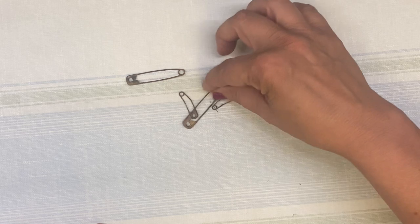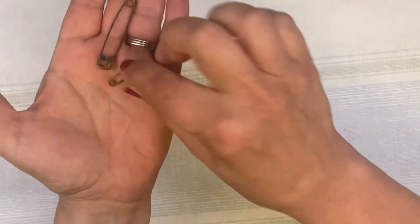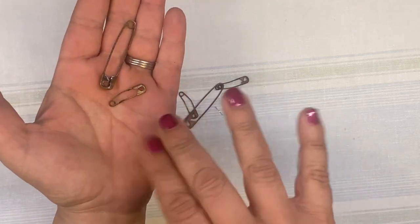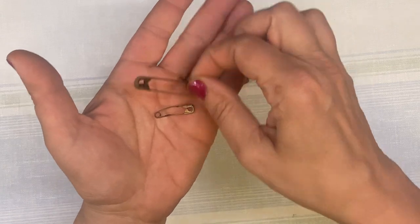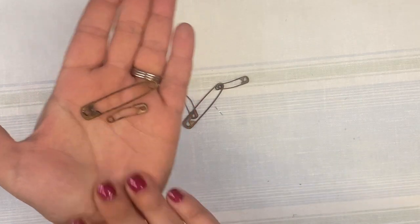What I've got here are the safety pins that we used to rust. I will tell you, when you're using these they're a little bit harder to get through fabric and such because they're now rusted, but they still work and they turned out lovely.